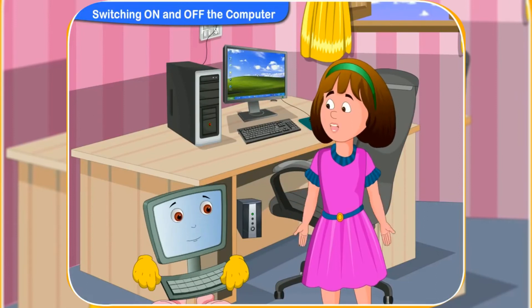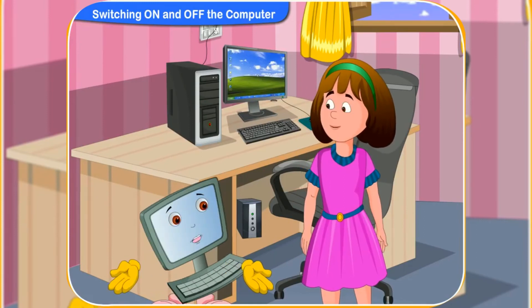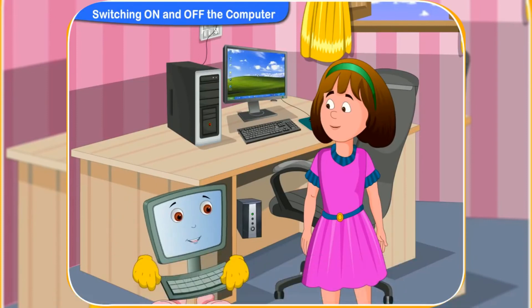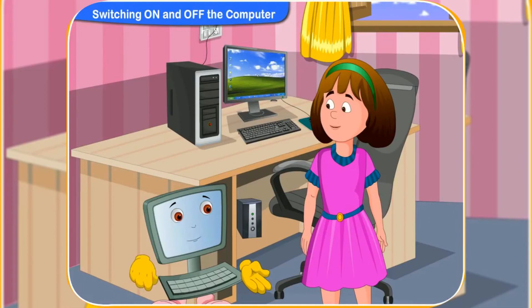Oh, what should we do to turn off the computer? Should we just switch off the main socket switch? No, Rini. We should never switch off the computer directly. It may harm the computer. There are a number of steps you should follow to turn off a computer.